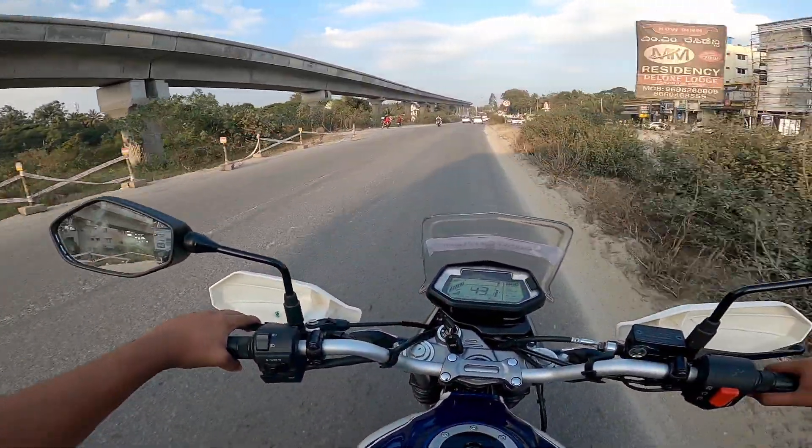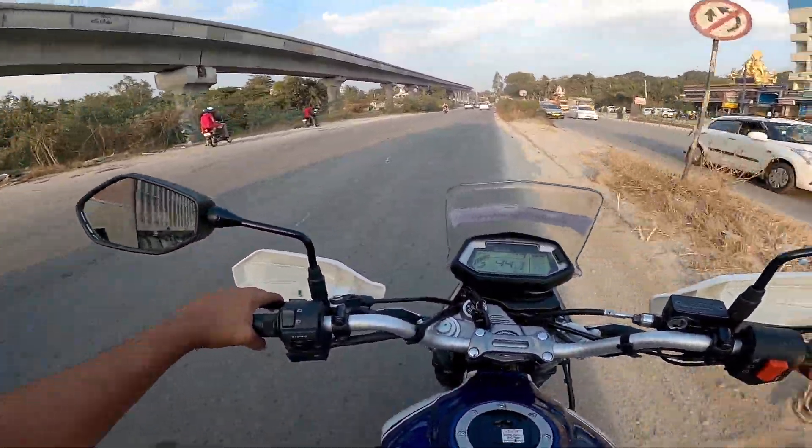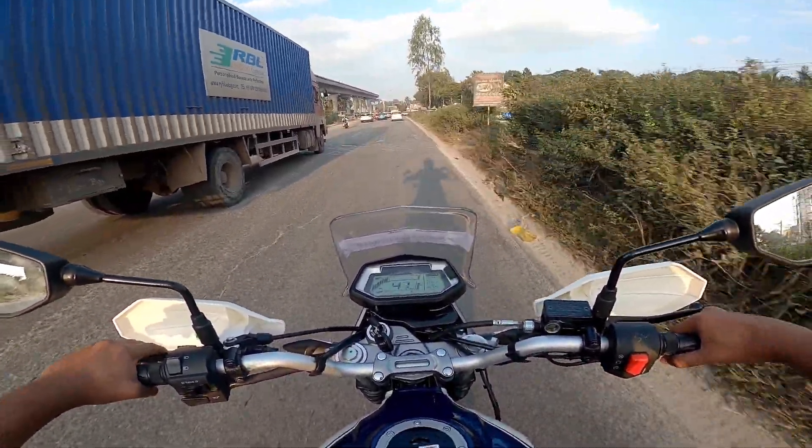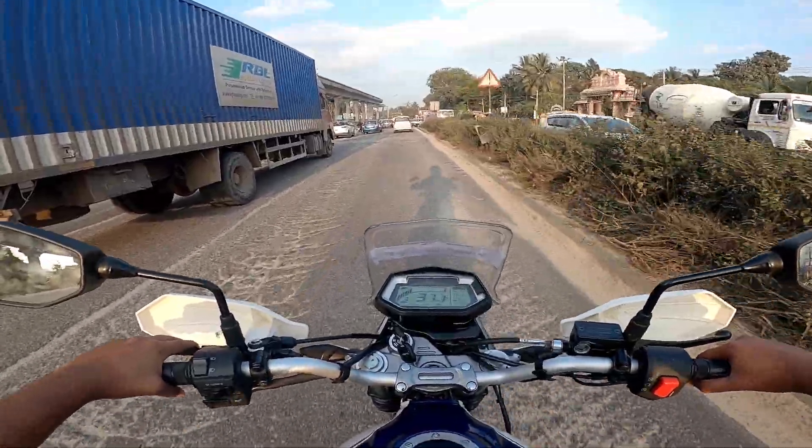There are no significant vibrations felt while riding. The engine power delivery is smooth and accessible. This bike isn't meant to be used as a highway commuter, but overall the vehicle is extremely impressive in its intended off-road role.